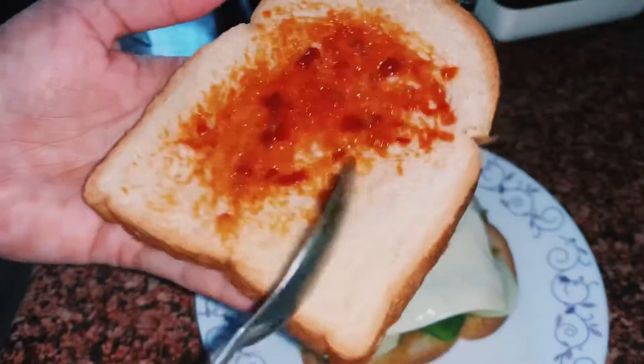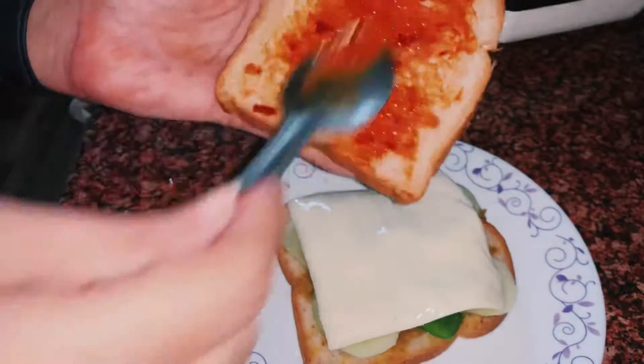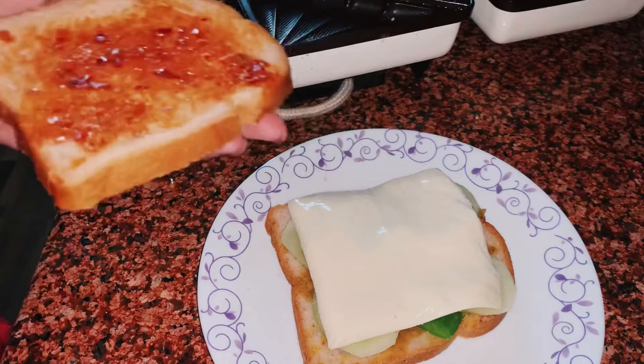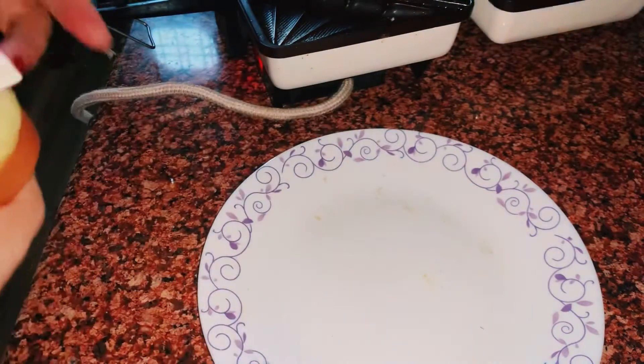You can add chutney to your taste. I will add a little bit more — you can do it accordingly. I feel like it is more, but still it is okay. I have pressed the bread and now I will put it in the toaster.